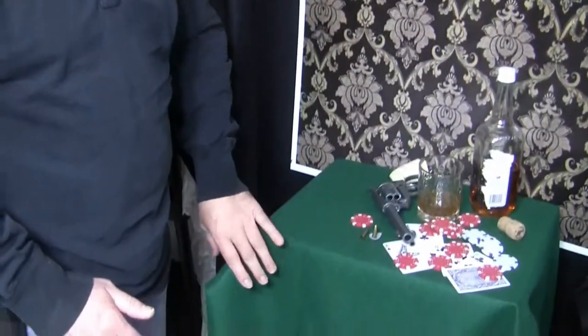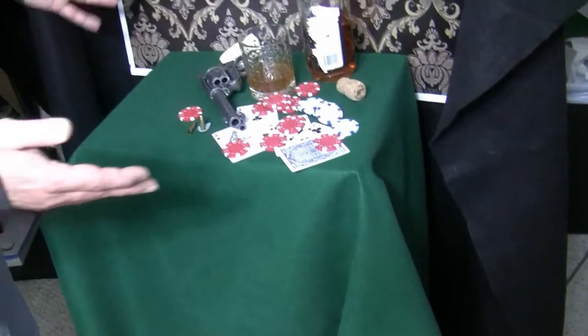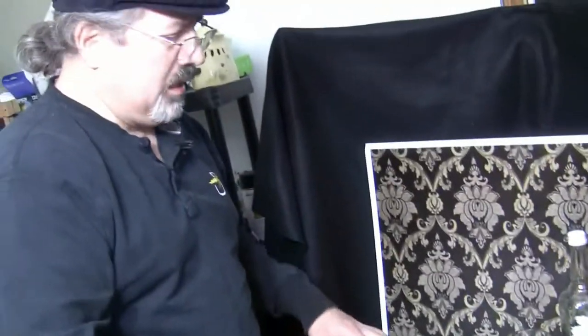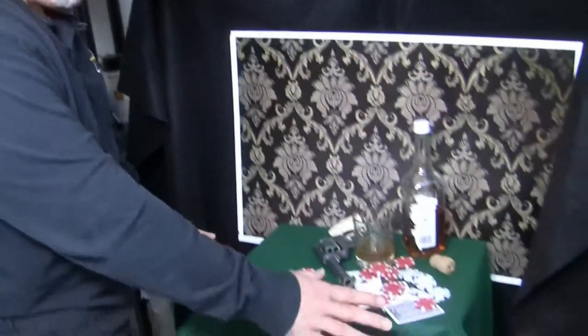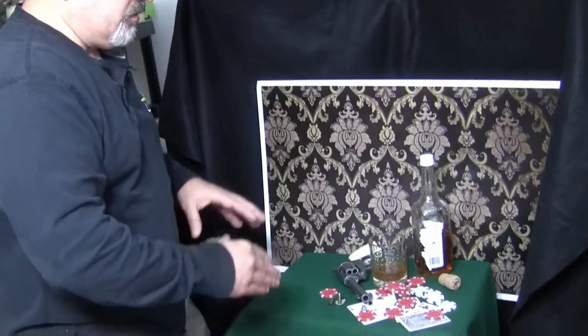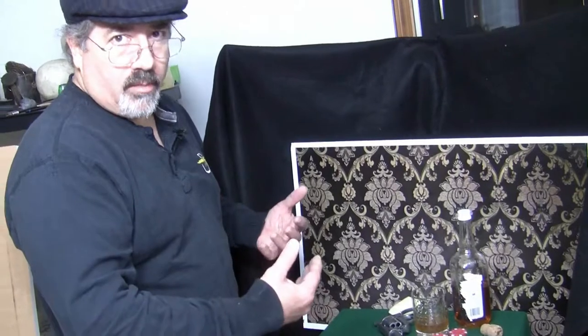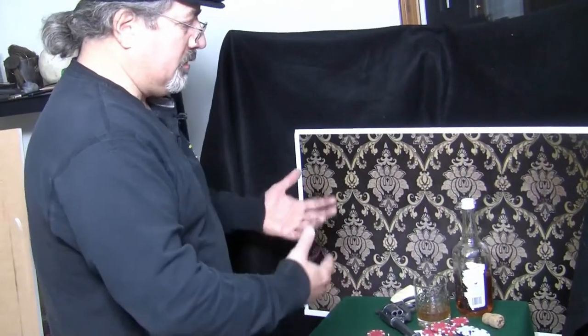I went to Joann Fabrics and bought this green felt — it's just about four yards square — and I set that up. It gives it that nice poker table look. So this is kind of what I go through when I'm setting up a painting, a still life. I actually kind of painstakingly set things up.